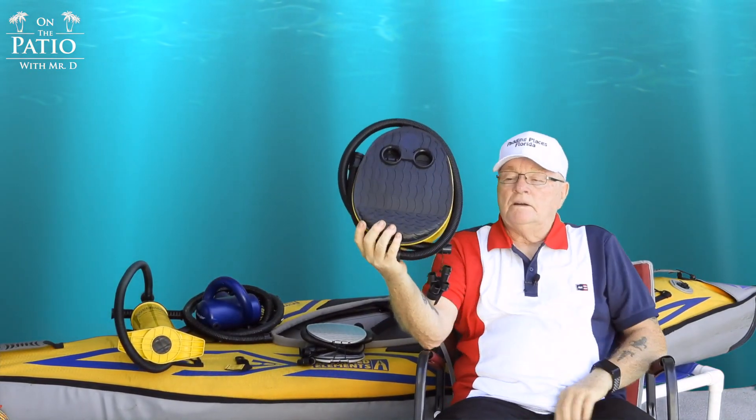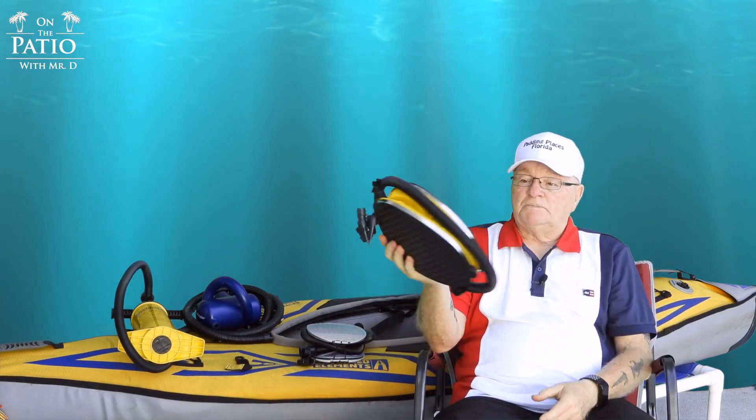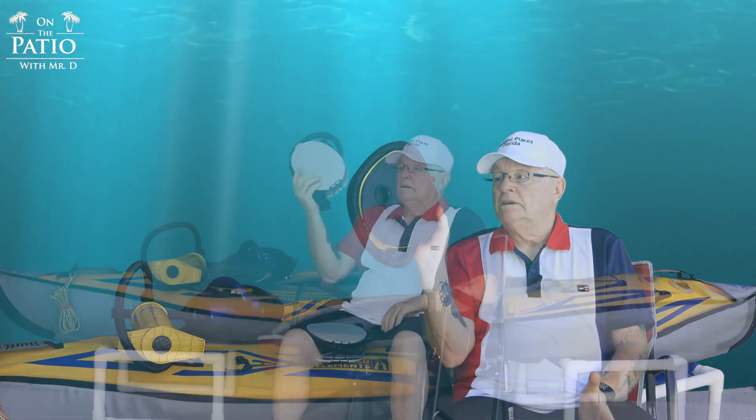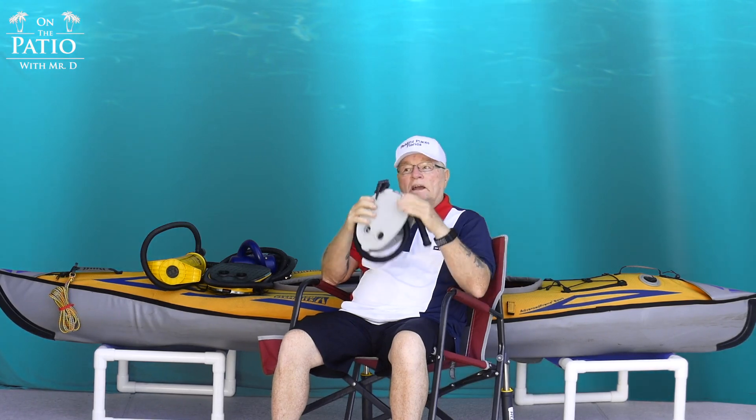What Clay brought up was the bellows pumps that Advanced Elements makes — you can get bellows pumps anywhere, but he suggested the Advanced Elements bellows pump and the pack light for me. He said they'd go ahead and send me down both the bellows pump and the pack light. The bellows pump is a pretty good size — it sits behind the seat of my Sport, my 1044, my Elite, and the Tandem. It pushes a lot of volume but it's big. When I unpacked the pack light I was really happy about the size.